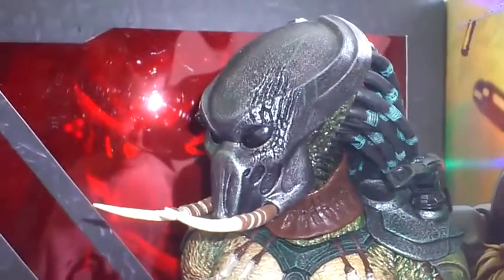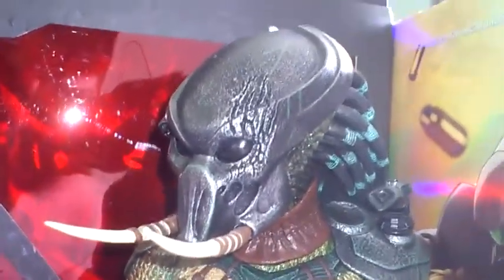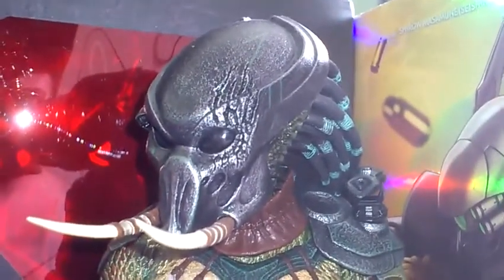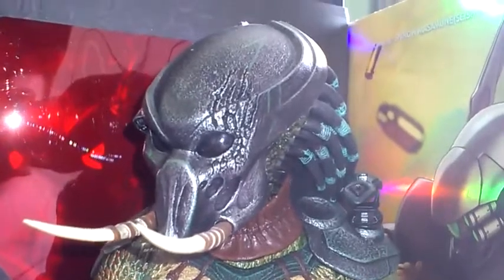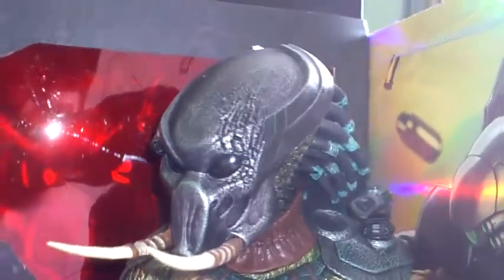Excellent, excellent figure this. I didn't know if they were going to make this one — I wasn't sure if they were going to do it — because they brought out the other two, the Berserker and the Falconer, and there wasn't any real mention of this, and all of a sudden there he was, which is great.